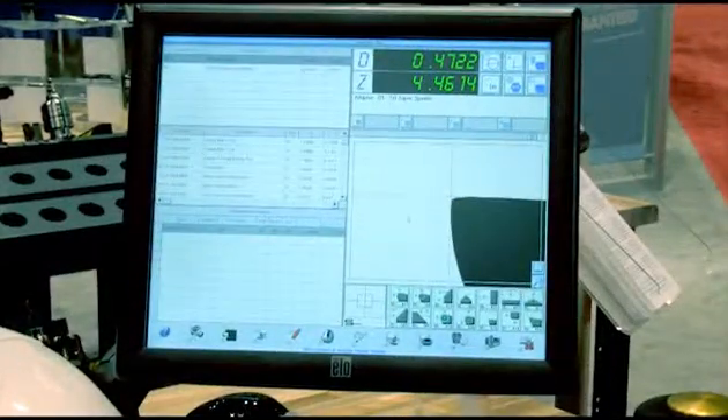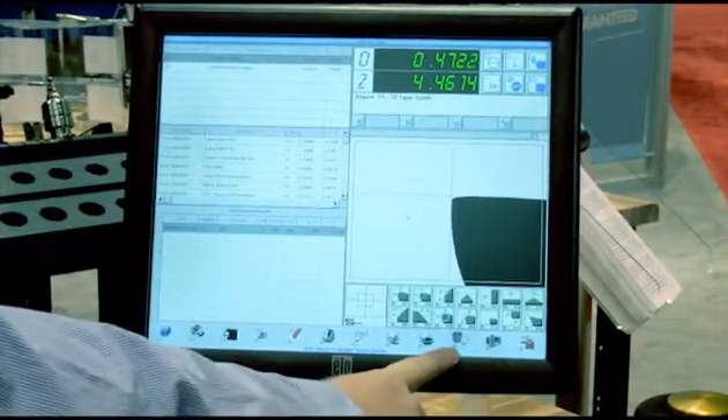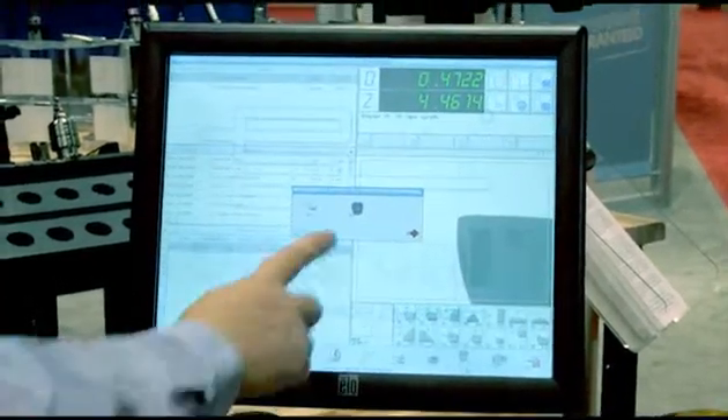Two of the newest features within the Magis software are the new integrated post-processing feature and the new integrated run-out programs. For the run-out programs, there are two versions.